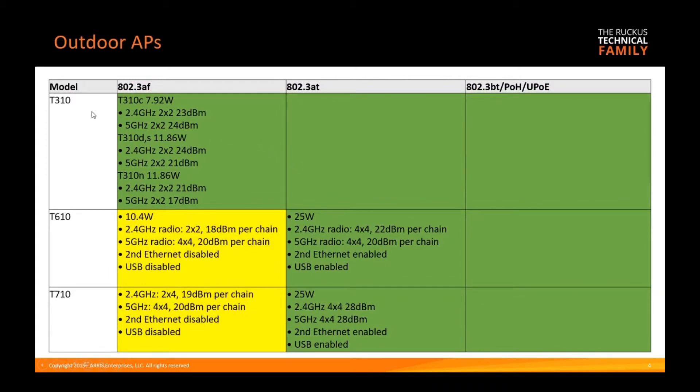For outdoor APs — the T310, T610, and T710 — the T310 runs at full functionality on 15.4 watts, so it's fine on AF. The T610 runs slightly degraded at 15.4 watts and full at 30 watts: 2x2 instead of 4x4 on the 2.4 radio, and 4x4 on the five gigahertz radio, so the five gigahertz radio runs fine. The 2.4 radio runs at basically half the transmit and receive antennas. The second ethernet port and USB are disabled at 15.4 watts, but all that functionality is available at 30 watts.